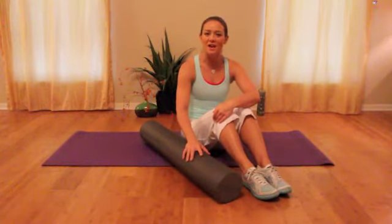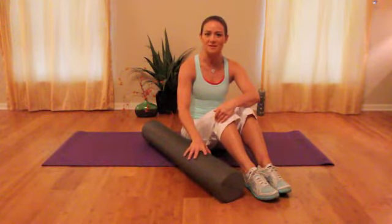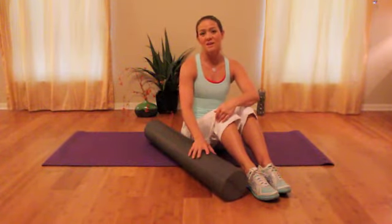Using the foam roll will really help break up the knots in the muscles. Then you can get a little bit of a warm up and begin stretching. That is how you will get the most effective stretch.